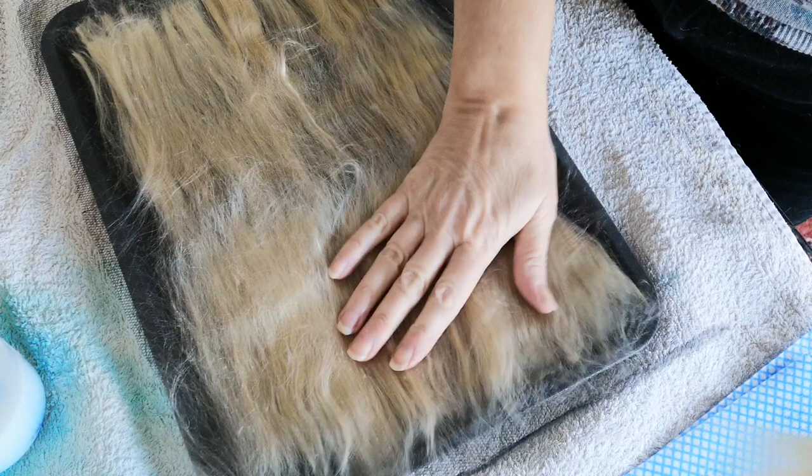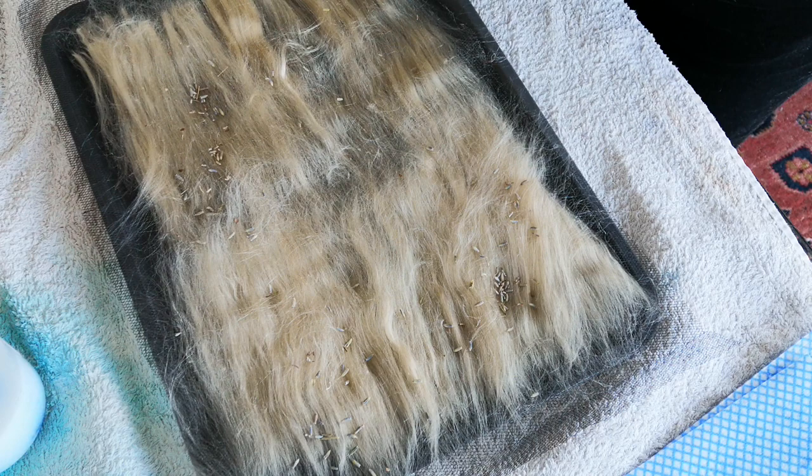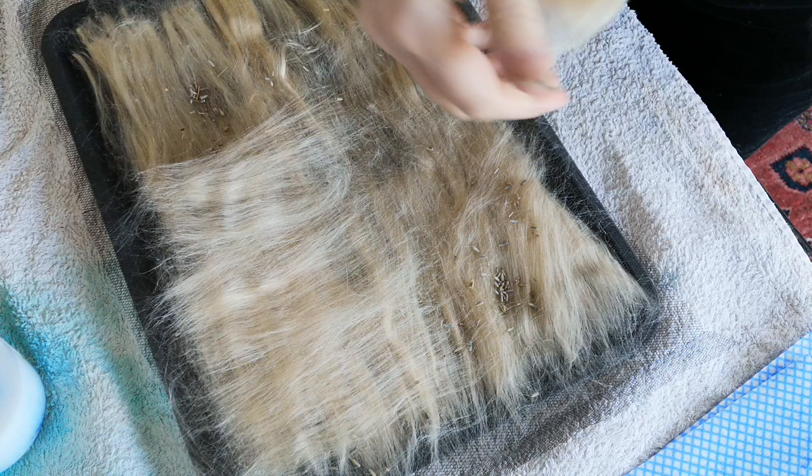You can put little bits on here if you want to — that's just lavender I'm putting on there. Then you go back the other way; the layers always have to be parallel to each other, to give the fibers something to mesh.